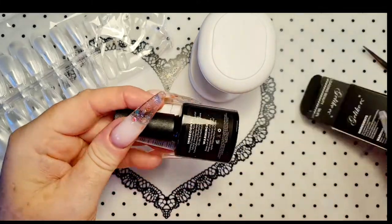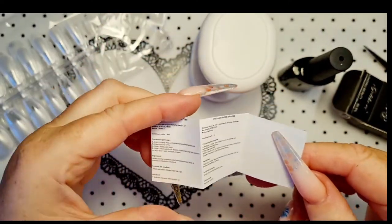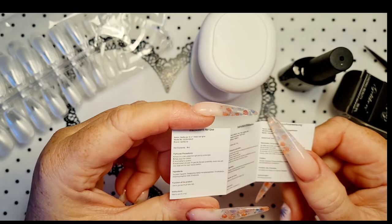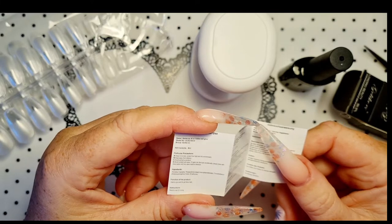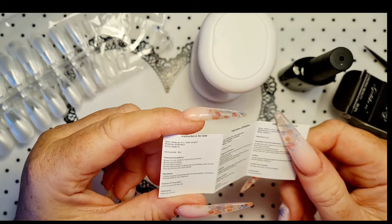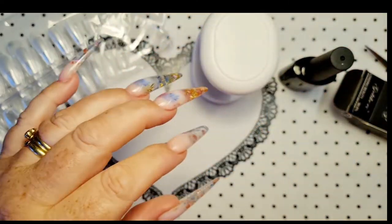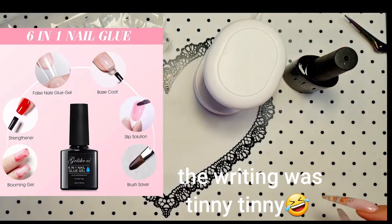Oh, it's got instructions in — that's good. So this is 8ml. Oh my God. I might have to read this later. Instructions on how to use.